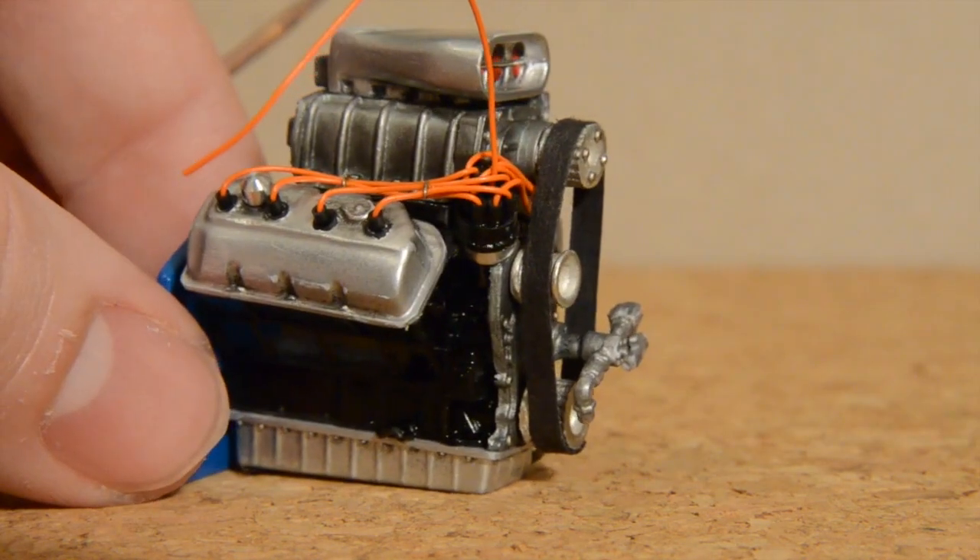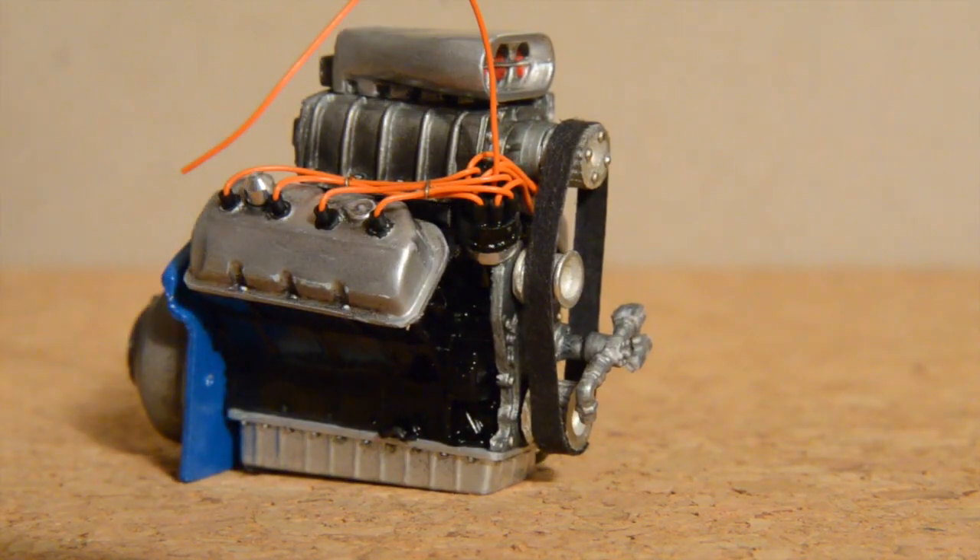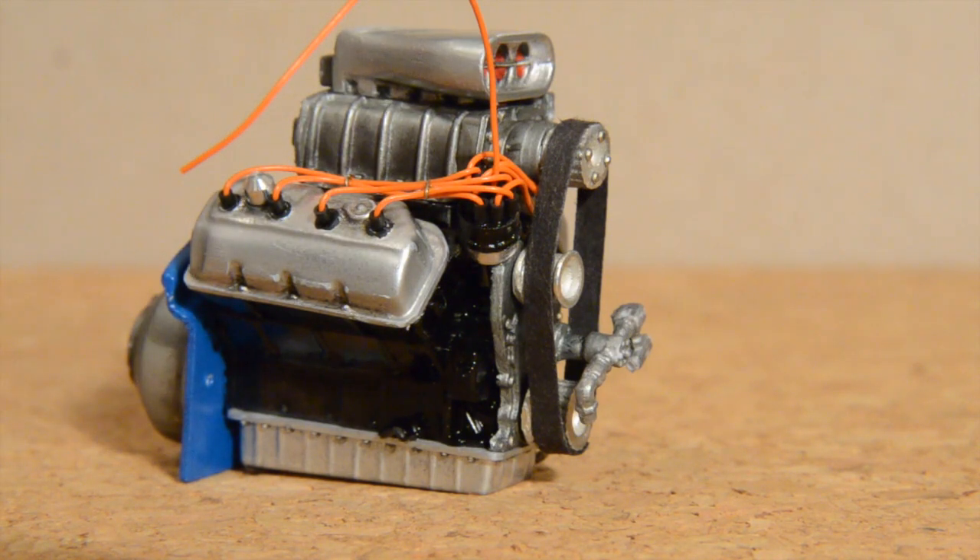You can see here a little bit better. The spark plug — my brain's not working — but you've got your spark plugs, your ignition coil. I cannot think of what this thing is called right now. But anyway, I have my spark plug wires, the looms and everything running there. So you can see that.